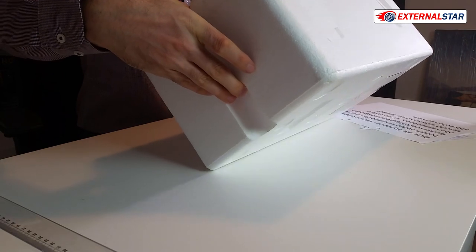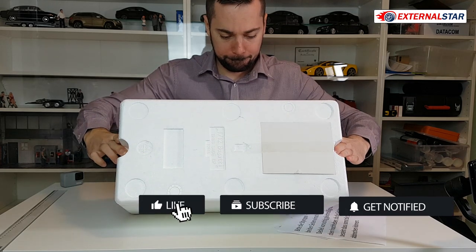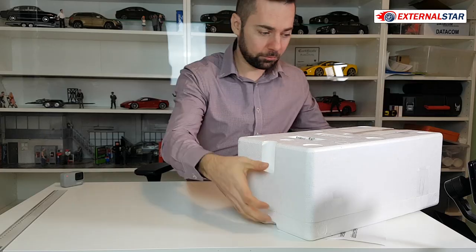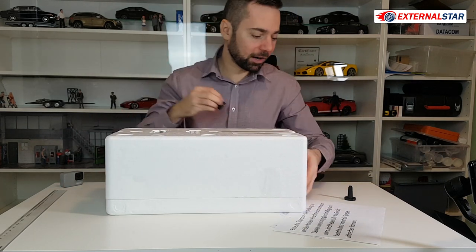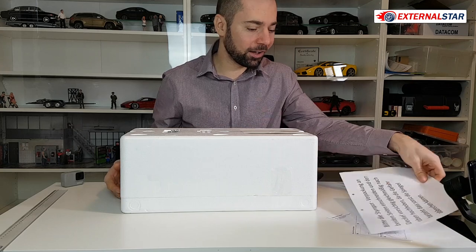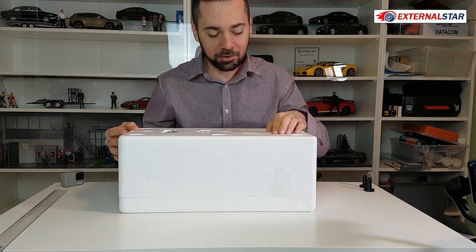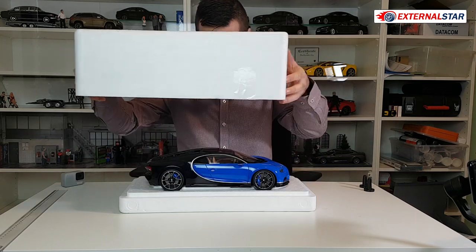Put it the other way around again very carefully. Here we go, the screws are here. The plastic pieces are now dropping. For the first time I will experience — let me just clean it before I do that — I will experience this 1 to 12 Bugatti Chiron, maybe one of the best models that will be in my collection. All right, it's really fantastic.